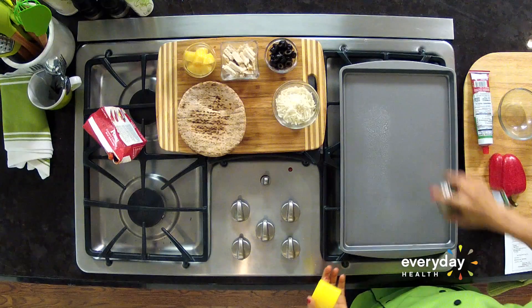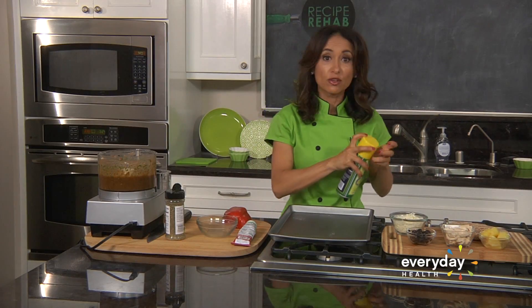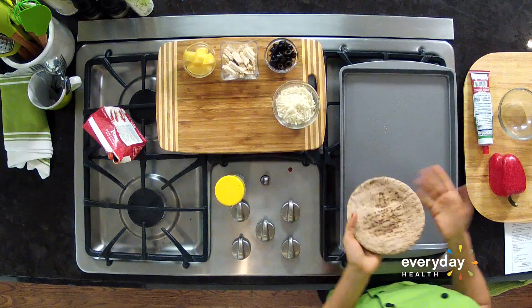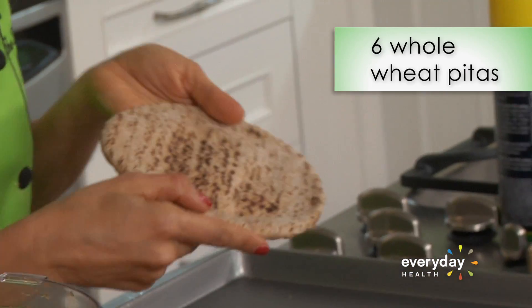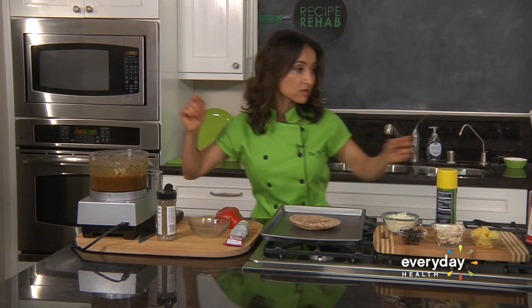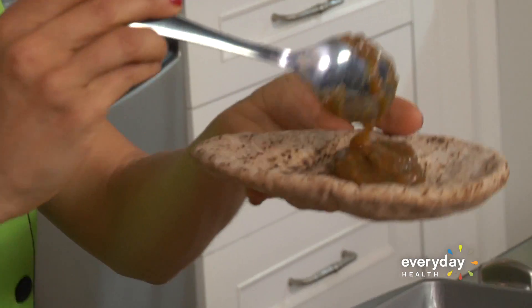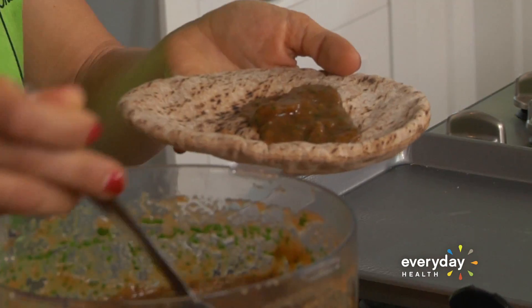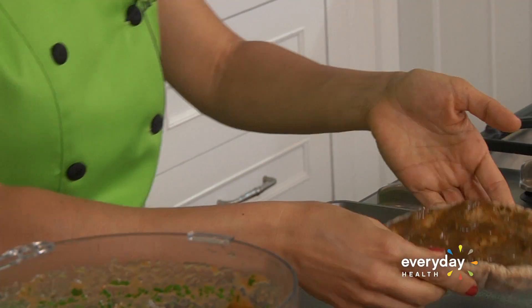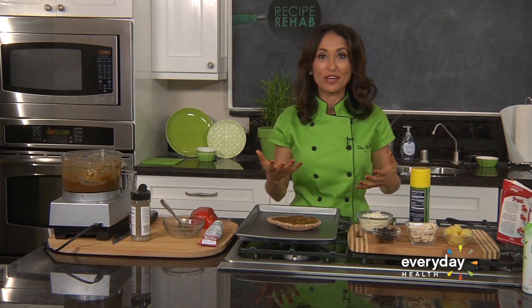My sauce is ready. I'm gonna spray a pan with a little bit of nonstick spray, lay down the pita bread — it's a lot easier than making a crust, literally just buy these store-bought. I'm gonna spoon my sauce over it and look at that — it just looks like a little pizza crust. They won't even know the difference.